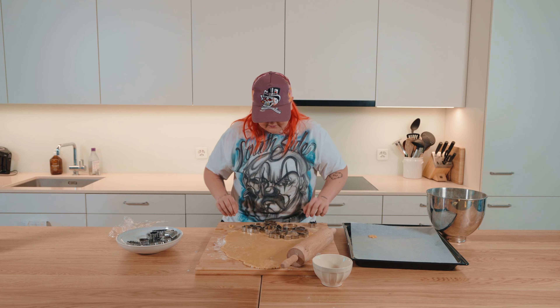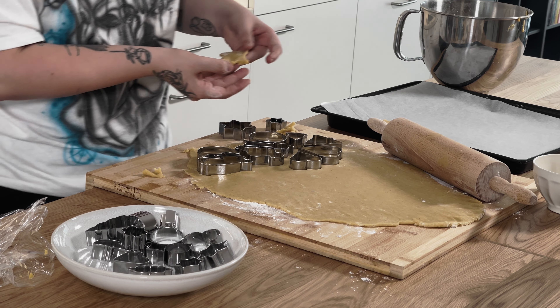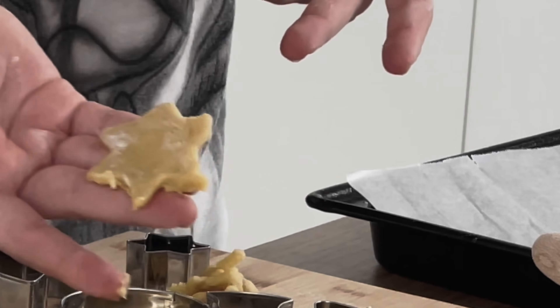So now we have them here. Let's start. Hey, okay. This is great. Should I do like this? I'm going to do it like this. Yes. Oh, doesn't really look that great. Not working at all. It's sticking to the... no. Okay. Let's try this. The small ones, they go very well.